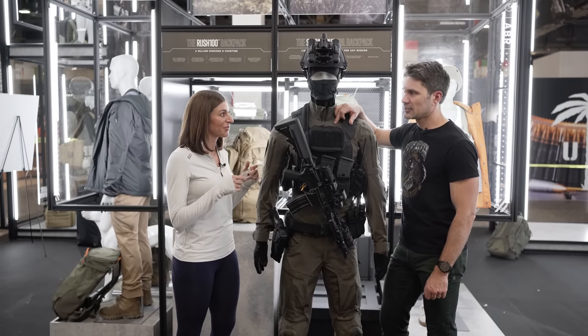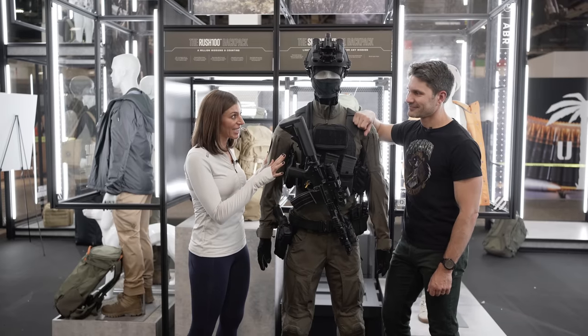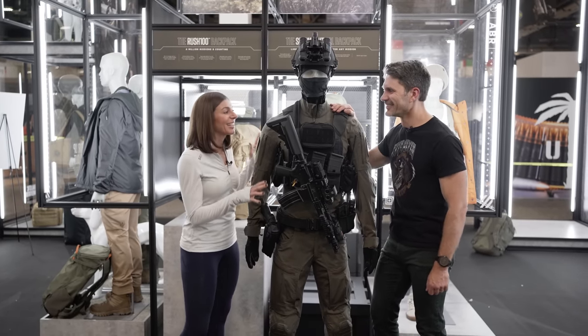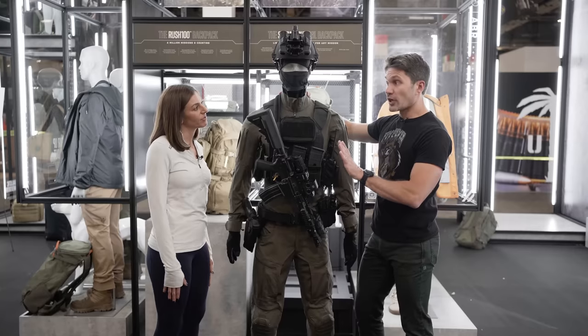XTU stands for Extreme Tactical Unit. So you're looking at elite operator, SWAT, government agency. Women's sizing is coming later this year, maybe early 2024.